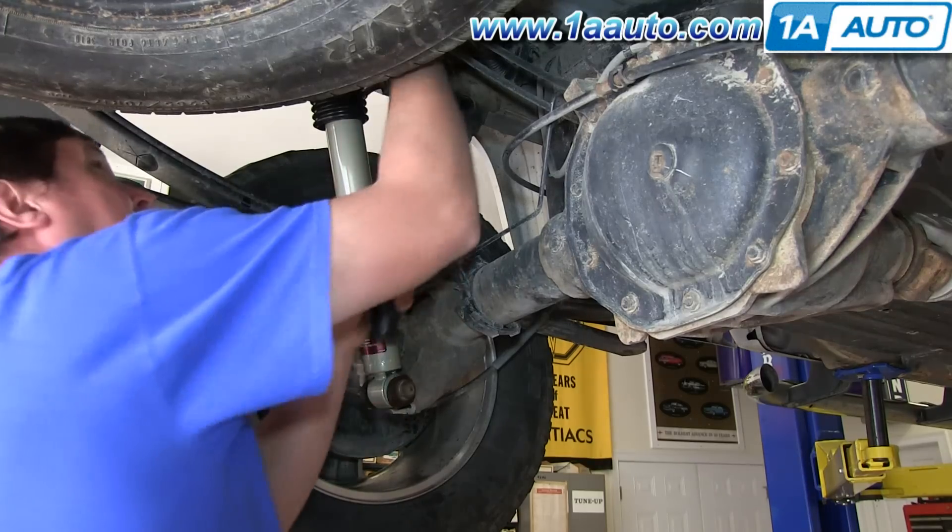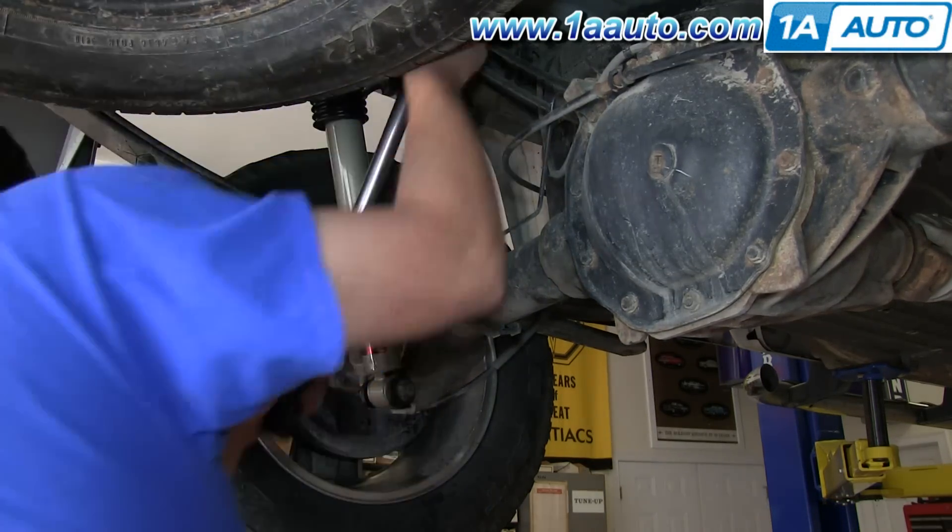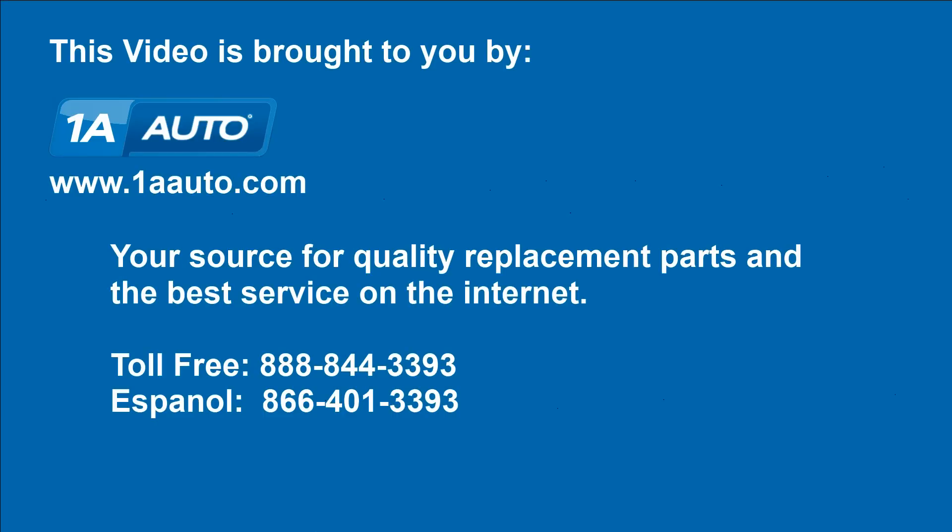Go ahead and replace the other side — we always recommend you replace your shocks in pairs. We hope this helps you out. Brought to you by 1AAuto.com, your source for quality replacement parts and the best service on the internet. Please feel free to call us toll free at 888-844-3393. We're the company that's here for you on the internet and in person.